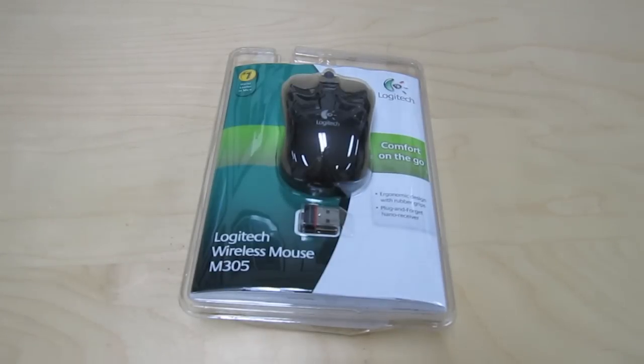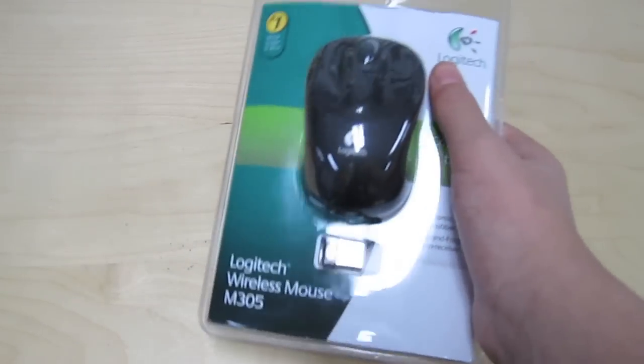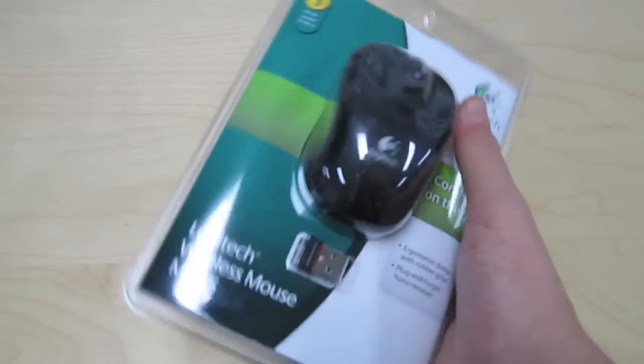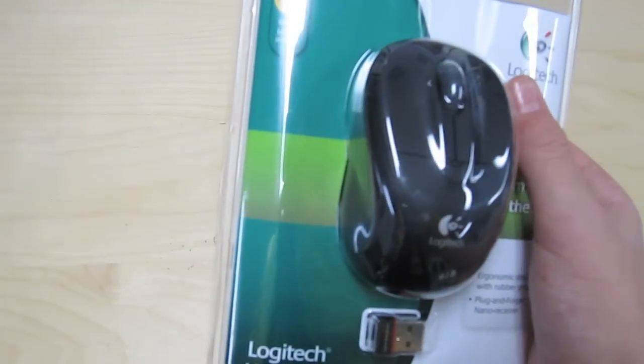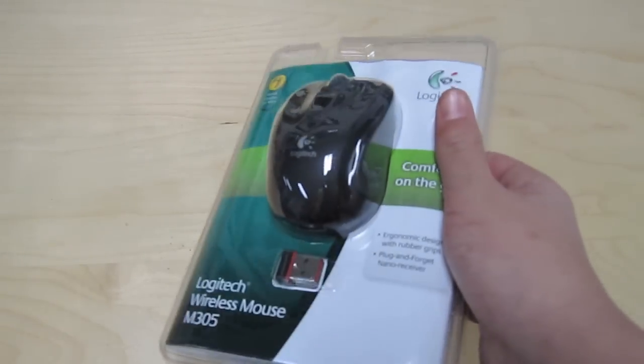What's up guys? It's iMacCentral here coming to you with an unboxing slash review of the Logitech Wireless Mouse M305. I got this at Best Buy for around $15, so I suggest you guys go check it out. It is made by Logitech, which is one of the number one mice out there. So I'm going to do an unboxing for you guys.